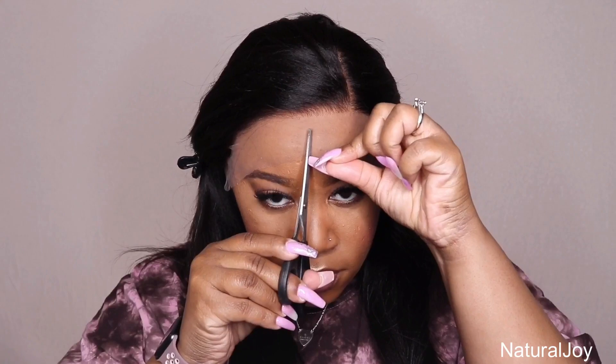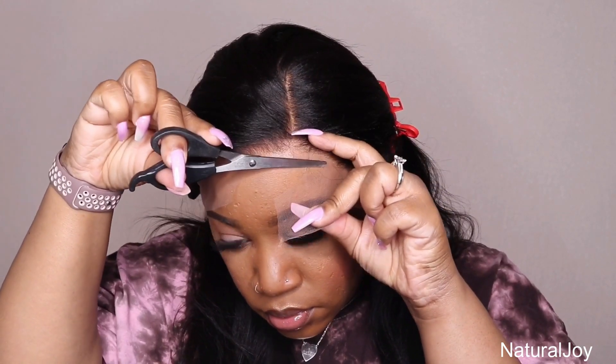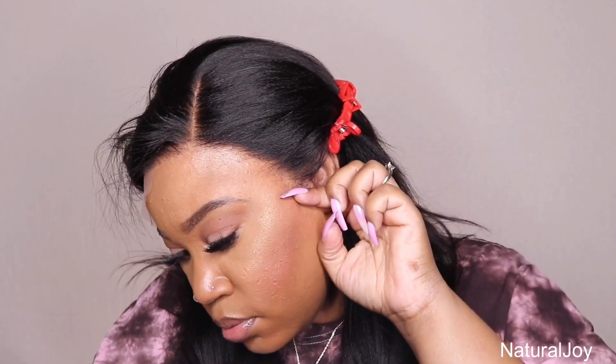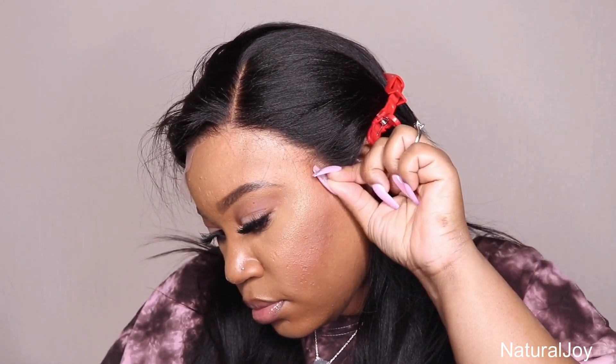As you guys can see, this is a left side part — they already pre-parted it on the left side. You guys know I am a right side part girl, but for today I'm just going to wear it as is. I do get plenty of questions like 'can you start parting some of your wigs on the left side?' — this one already came like that. Once I cut the lace off on that one side, it looks very very natural. With My First Wig, I don't have to worry about cutting off any excess lace around my ear because it just fits me really well.